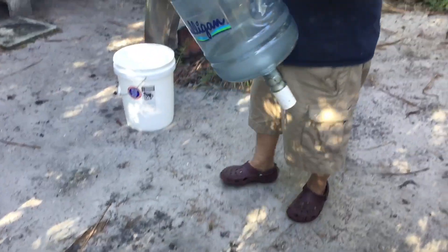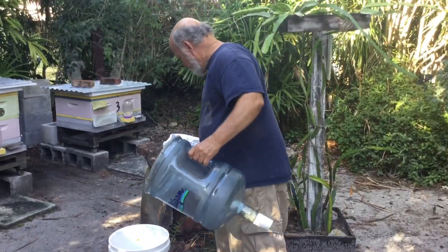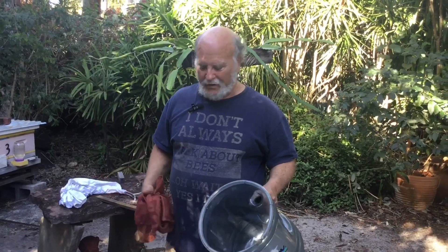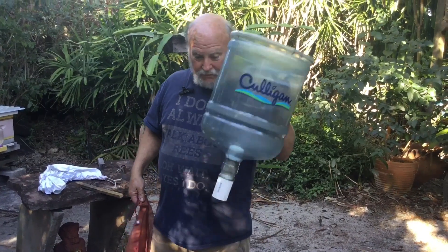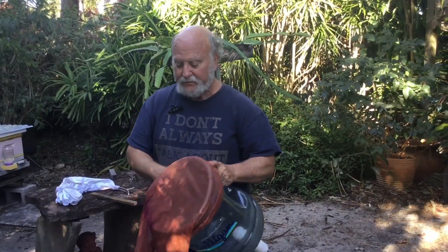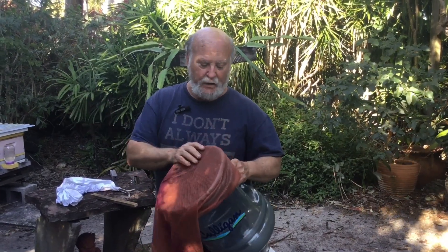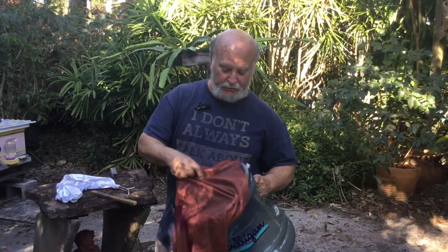Grab it, dump it into the bucket, then dump it into the nuc or whatever you're going to put the bees into. So the bees are in the bucket here. You can dump them straight into the nuc, but if you're going to move them any kind of distance, use a dirty clothes bag — you can use a pillowcase or whatever else, but I find a dirty clothes bag works well because it has a nice mesh to it.